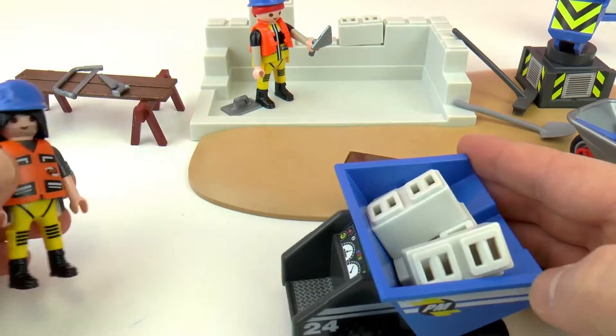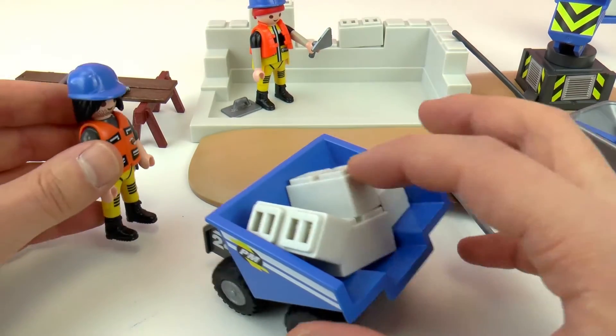Hello everyone and welcome to Play With Me Toys for Kids! Today I have a new Playmobil set for you — this one is set number 6144, Playmobil City Action Super Set. This is a construction site, so we have all sorts of different tools, blocks, and different trucks to help us move materials around. It is super fun, really cool and really active.